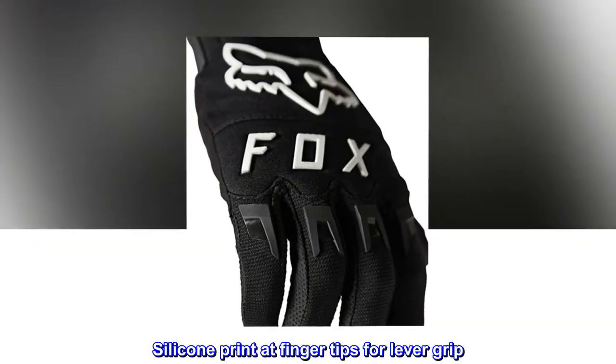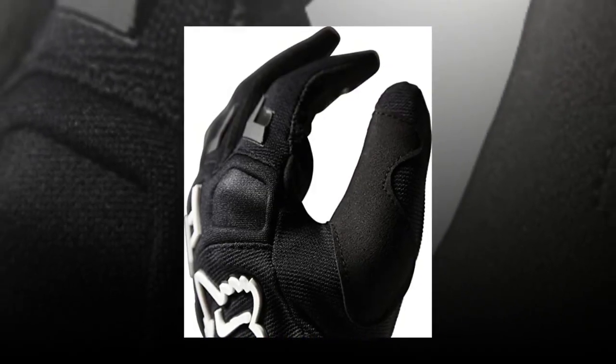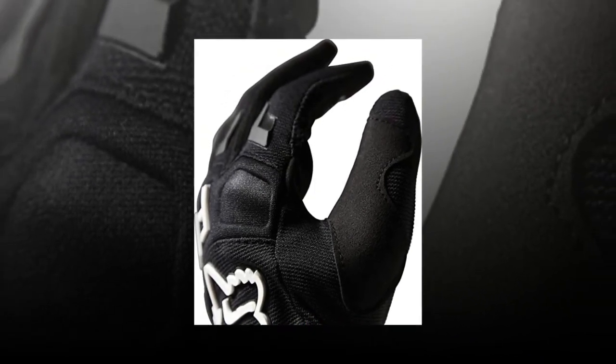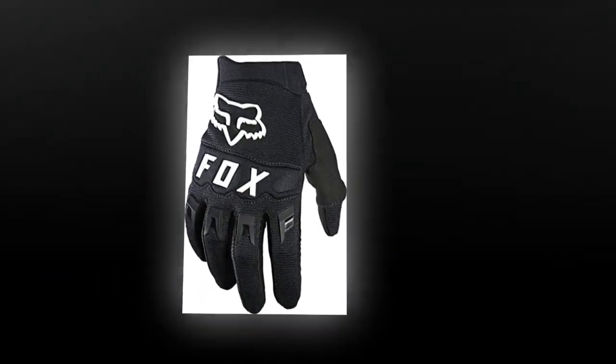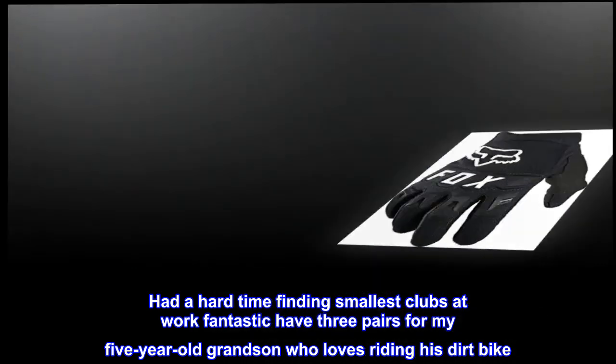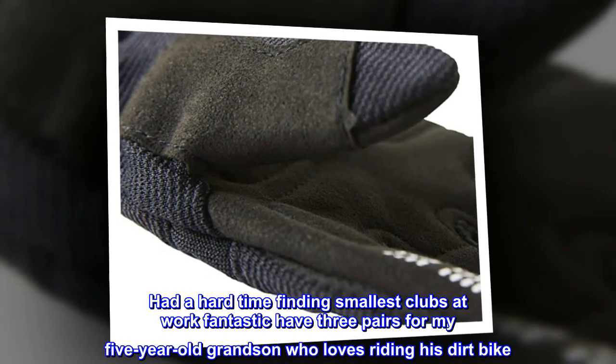Silicone print at fingertips for lever grip. Top reviews from the United States — dirt bike gloves. Had a hard time finding the smallest sizes. Fantastic gloves; have three pairs for my five-year-old grandson who loves riding his dirt bike.